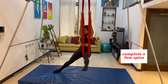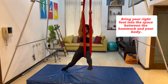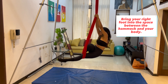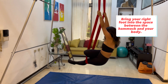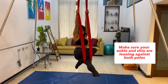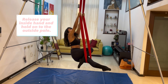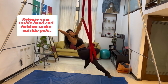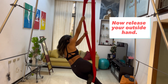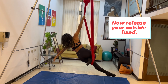So after you've done a few spins, you're going to go ahead and bring your right foot into the fabric, but you're going to stop so that the fabric is against your ankle and your shin. So it should look like this. When you've done that, you're going to release one hand and you're going to hold on to the outside fabric.